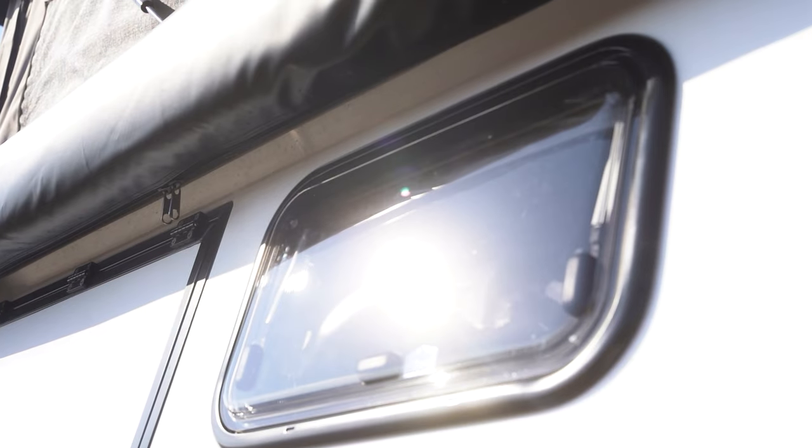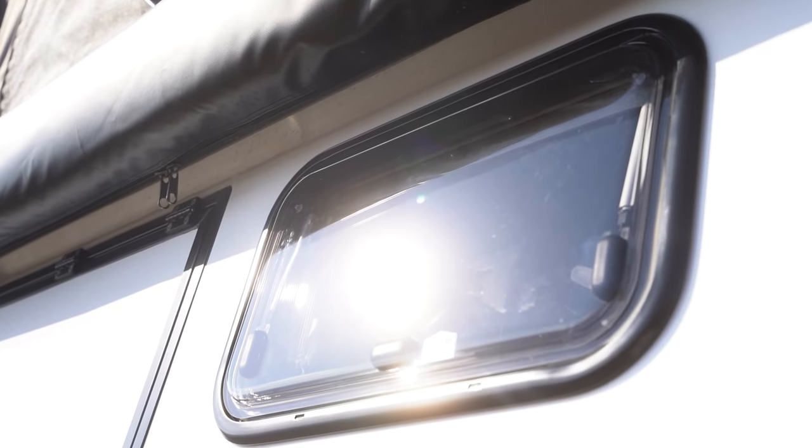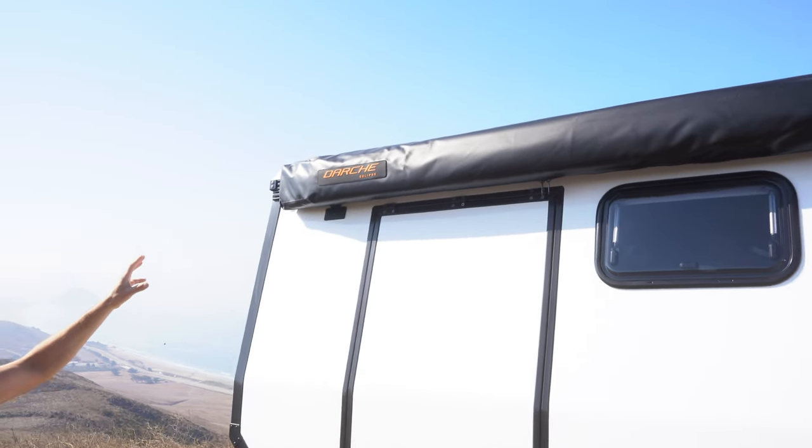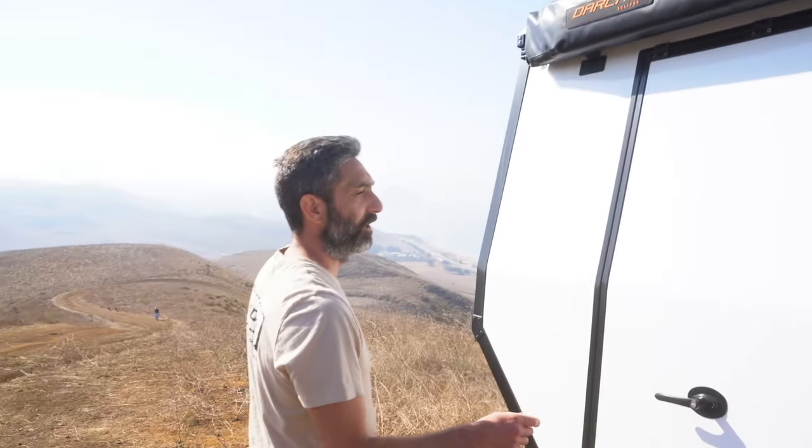Continuing further back, we have Arctic Turn dual pane windows up here. We have the Darche 180 awning on this one — a really nice awning giving you lots of shade cover.